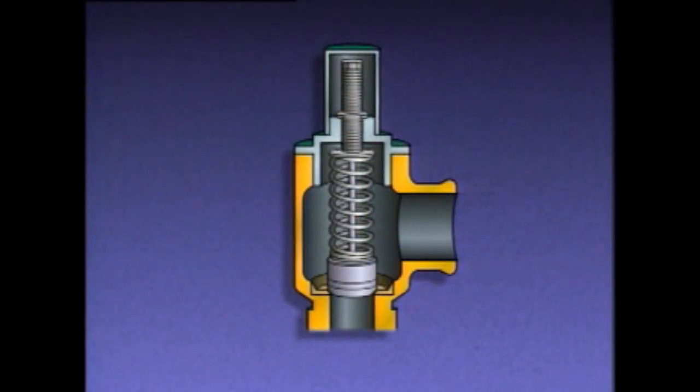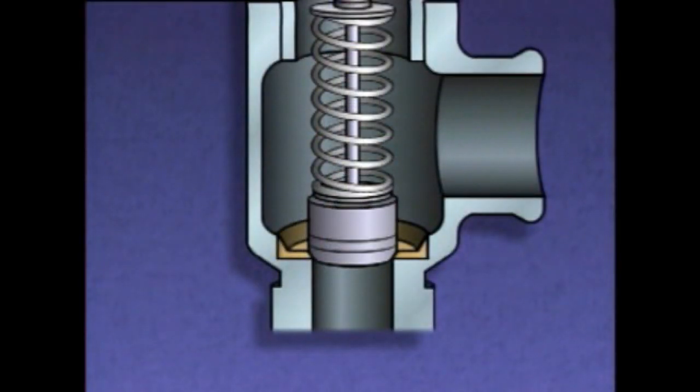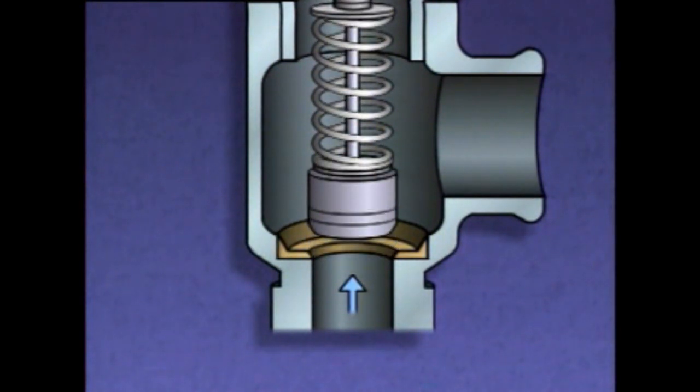A relief valve consists of a valve body, a disc, a seat, a spring, a valve stem, an adjusting screw, and a lock nut. The valve body provides a path for liquid to flow and holds the other parts in position. The disc rests on the seat and is held in place by the spring when the system is at normal pressure. The valve stem guides the disc up and down. A relief valve is set to open when system pressure reaches a predetermined value, say 200 psi. When that pressure is reached, the pressure on the disc begins to overcome the force of the spring, and the disc begins to lift off the seat, releasing pressurized fluid through the valve's outlet.